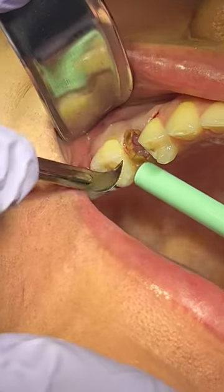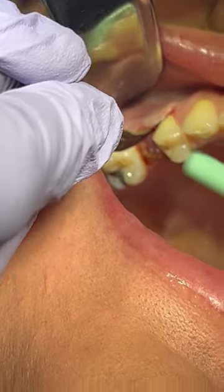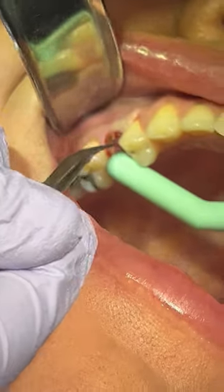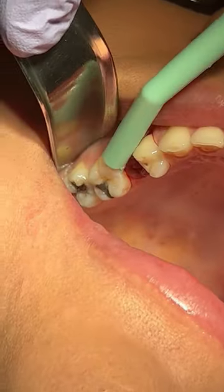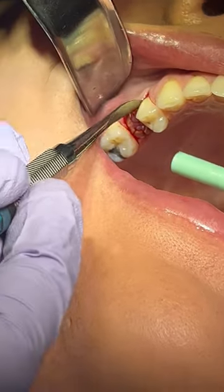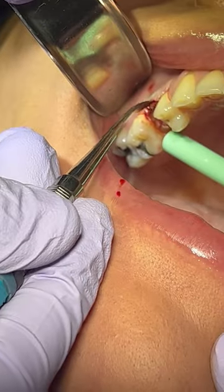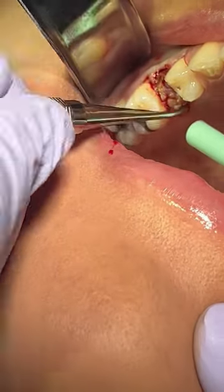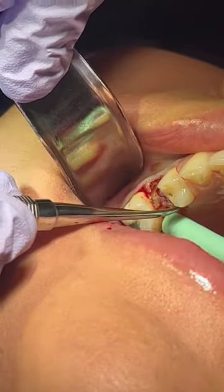First thing you want to do is make sure that you have adequate elevation. We're taking the 12B blade and going around, just getting into the papilla to release the papilla. Now we're taking the periosteal elevator and elevating properly. You want to elevate as much as possible so that later on we're going to be able to tuck in our membrane so it stays exactly where we want it. We're going to elevate on both the buccal and the lingual.